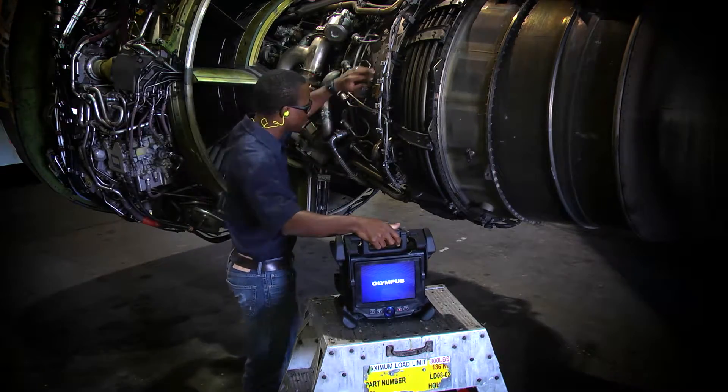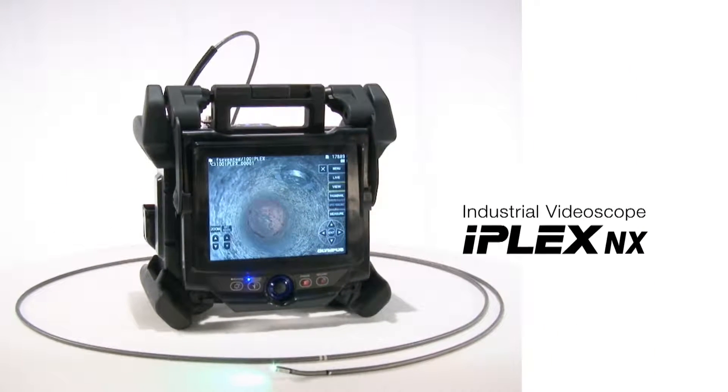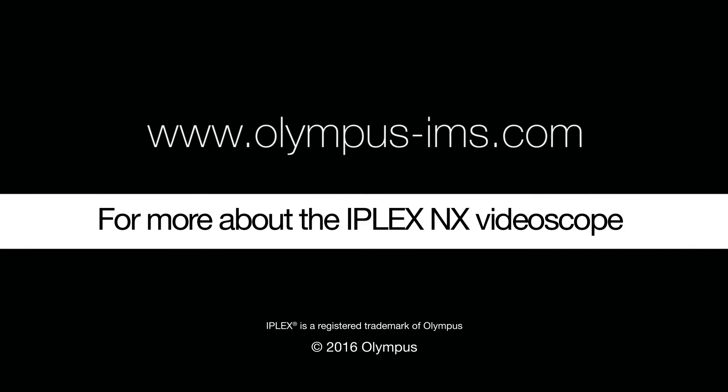However you want to inspect – sit, stand, share – the IPLEX-NX Video Scope has the flexibility to meet your needs. Contact your Olympus representative to see how the IPLEX-NX Video Scope fits your job.